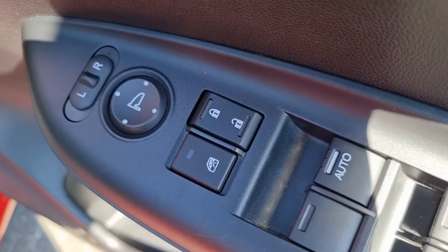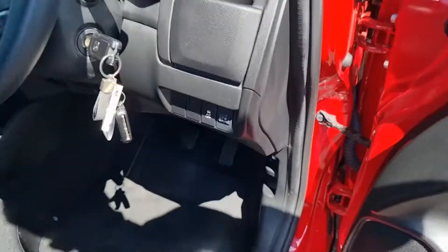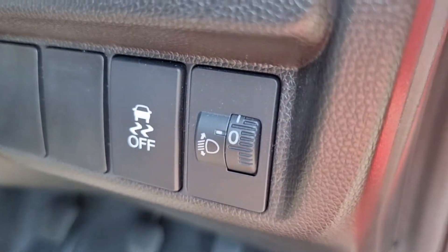Your central locking is there, window locks there, and of course your electric adjustment for the wing mirrors. Your traction control and headlight aim is just there.